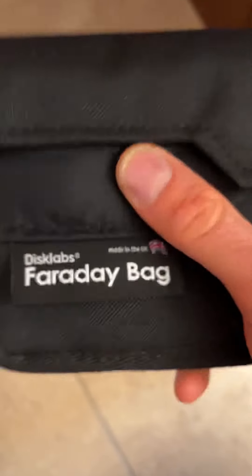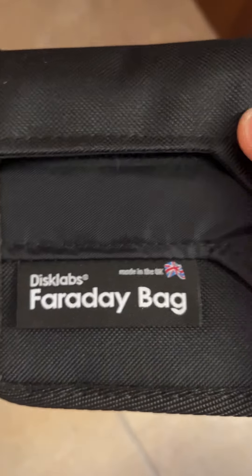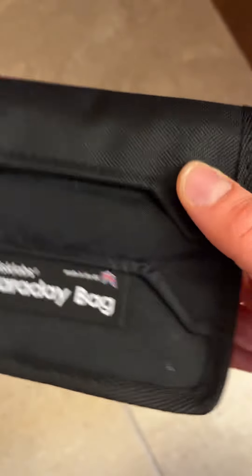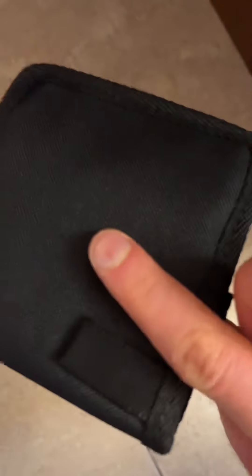If you drive a fancy or expensive keyless car, this is good protection. I really like the product — I compared everything else on the market and I think this is the best choice, which is why I decided to buy it. If you like my videos, keep watching, sharing, and subscribing. Till next time.